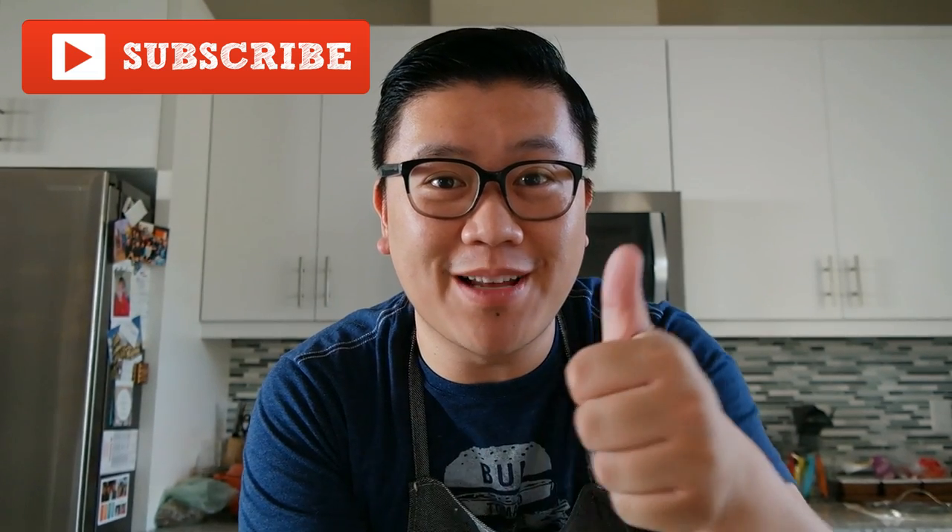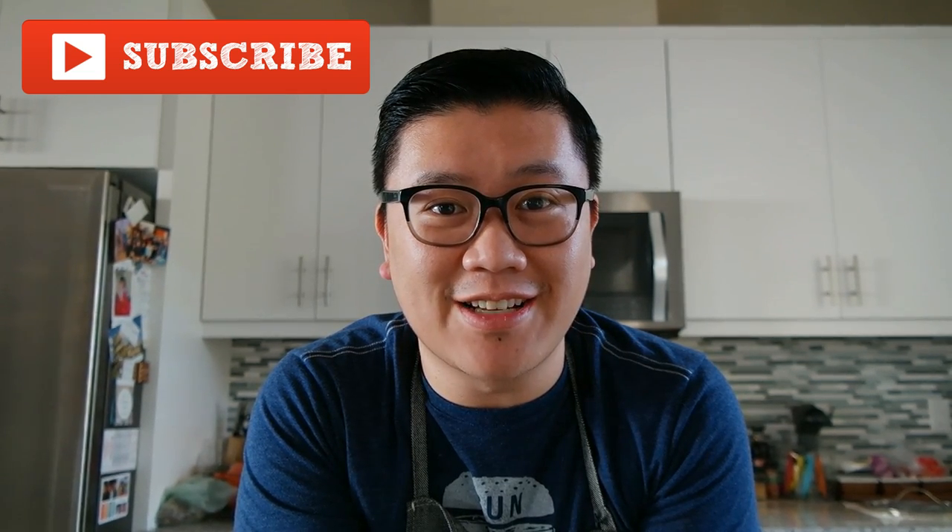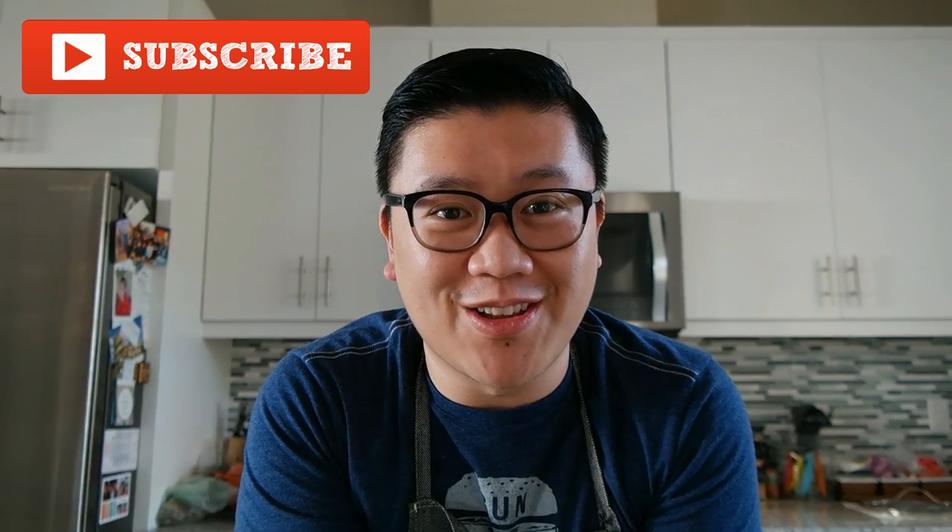Hey guys, James Lee here with another cooking video. If you guys like this video, please make sure you give it a thumbs up, comment, and subscribe. Today for this cooking video I decided to copy Views on the Road — she just posted a video on her channel, so make sure you guys check it out in the description below.